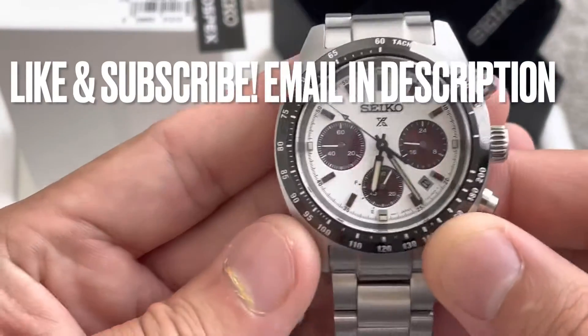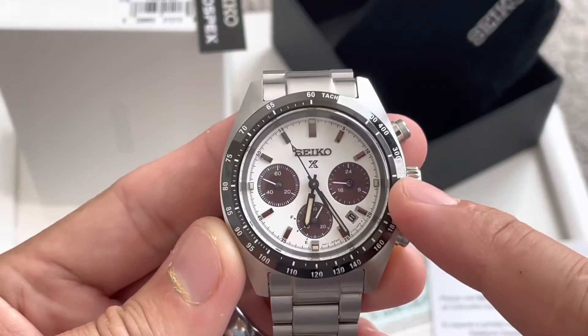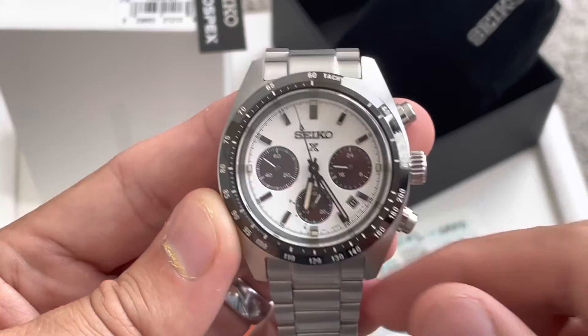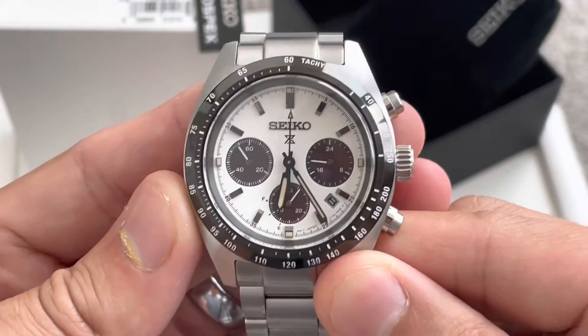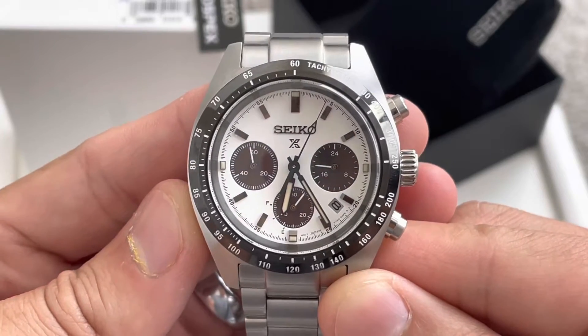In today's video, this is actually not a modified watch. This is an original Seiko Prospex — it's a Speed Timer Panda. Case diameter on this is just phenomenal; it's perfect. It's right at 39mm, which is my preferred size.